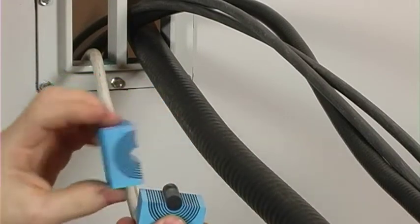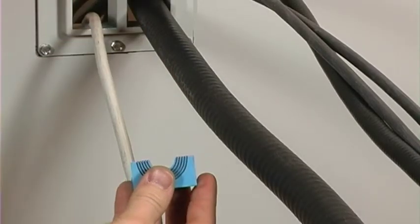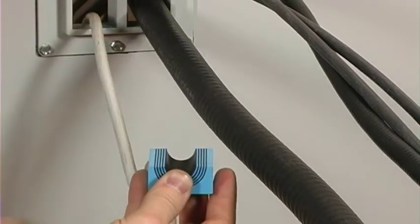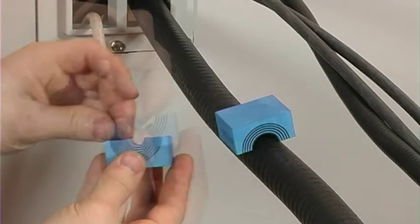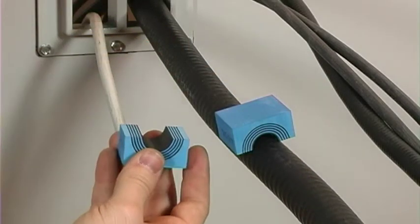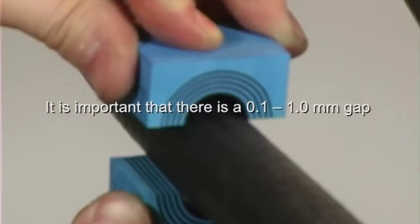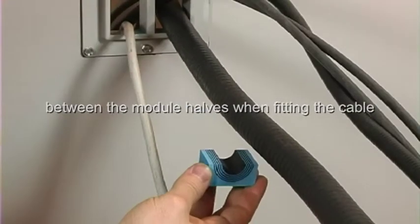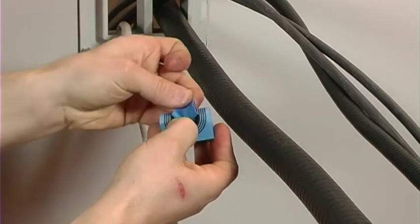Adapt the modules to the correct cable diameter by removing layers from each half. It's important that there is a 0.1 to 1mm gap between the module halves when fitting the cable. Peel layers until the module fits perfectly.